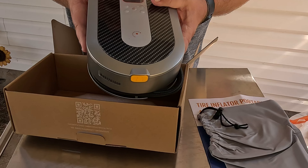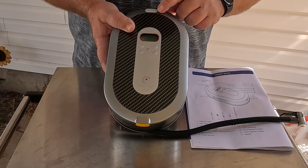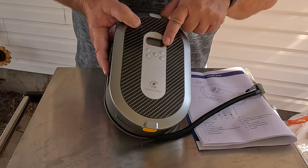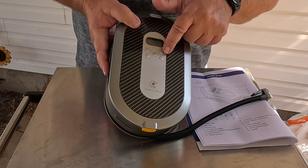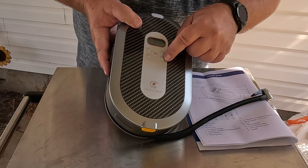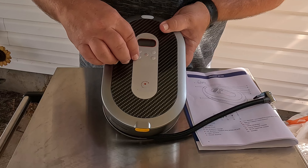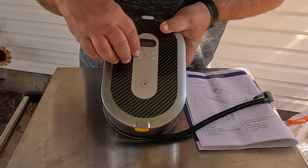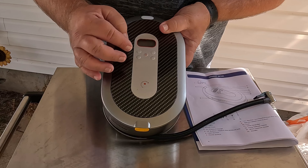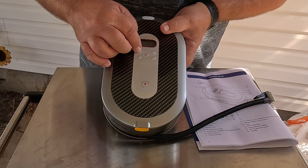Taking it out of the package — pretty lightweight, feels like it's made pretty good. We have our hose, our LED light, our power cord. Over here on the side: an air pressure gauge, the M button to switch the pressure units, a light switch just below the M button, and a power switch. Over here we have our plus and minus buttons to increase or decrease the air pressure value. You can automatically set it to 33 pounds, 28 pounds, whatever you need.